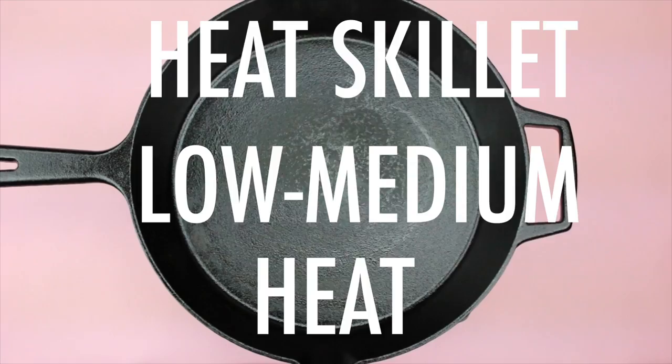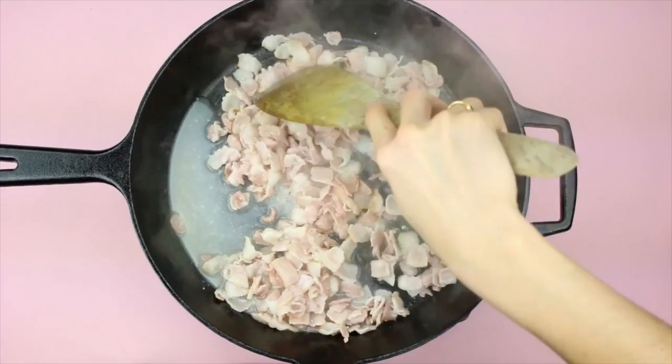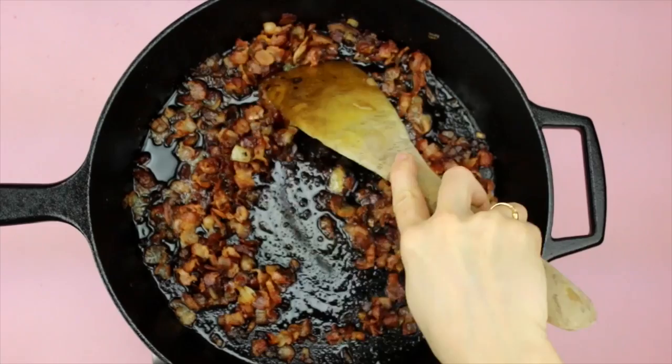Next, heat up a large skillet on low to medium heat and start sautéing your chopped bacon. Just make sure you keep stirring it around so your bacon does not burn. You don't need to add any oil or water because the bacon is going to let out a lot of oil. Sauté for about three minutes and then add in your chopped onion. Give it a stir and sauté for another five or so minutes until your bacon is nice and crispy.